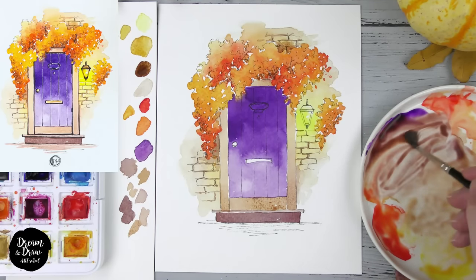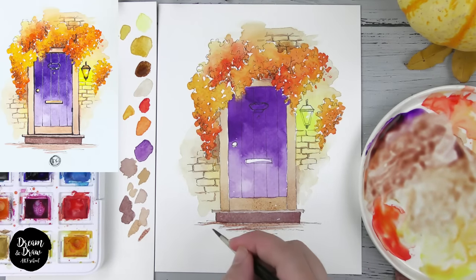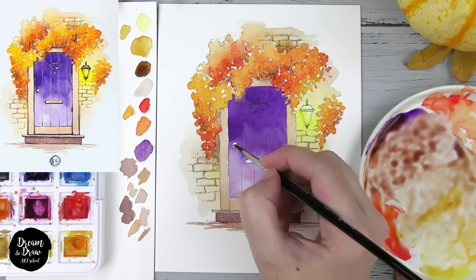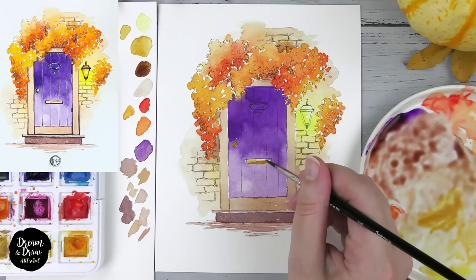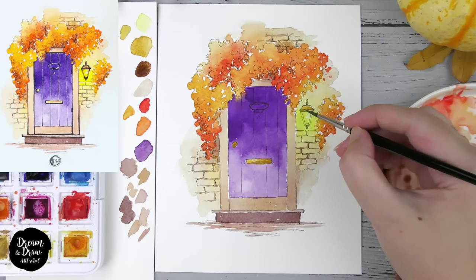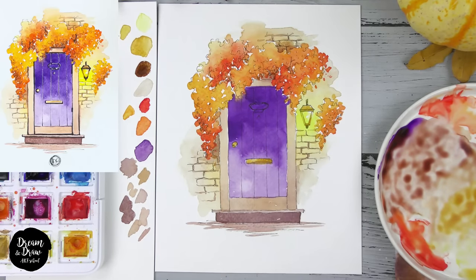Let's mix all the colors again — brown, purple, and a bit of red — and do the ground, just adding lines here. Then let's use the pure ochre color for the handle and the small mail slot detail. I'm covering the handle and this area, then I'll also use ochre to start covering the lantern, beginning with this part. I'll wait a bit before adding dark lines to make the lantern three-dimensional. I have extra water and texture paint so I'm collecting it with my brush and napkin.